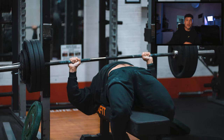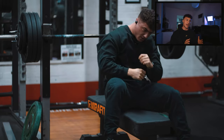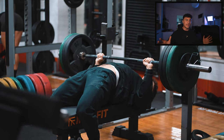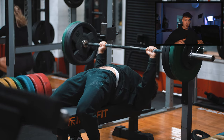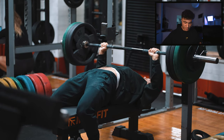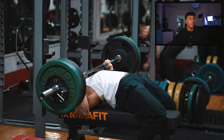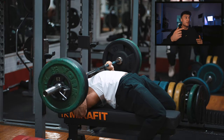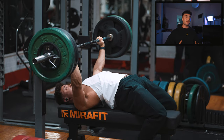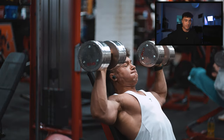Another tip is leg drive towards your face. You want to set your feet up as far back as you can comfortably get them — from the side, if you record yourself, somewhere underneath your glutes, maybe a little bit forward. That's gonna give you the optimal place to leg drive from. You want to leg drive towards your face. The bench press isn't a straight up-and-down movement — you go low and then it goes up towards your face, and the leg drive towards your face is gonna help you and keep your back and everything tight.